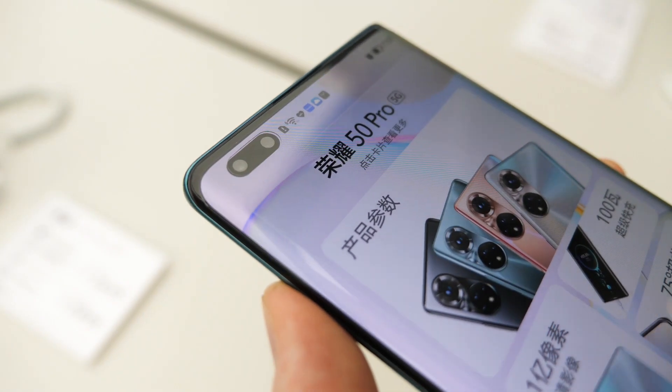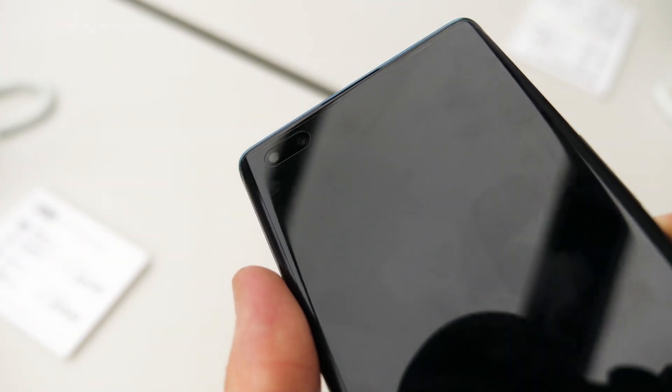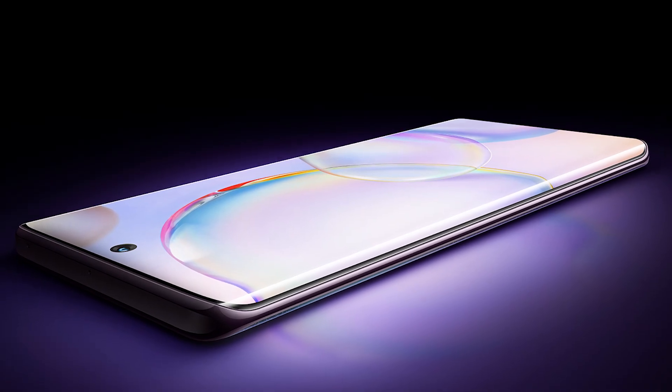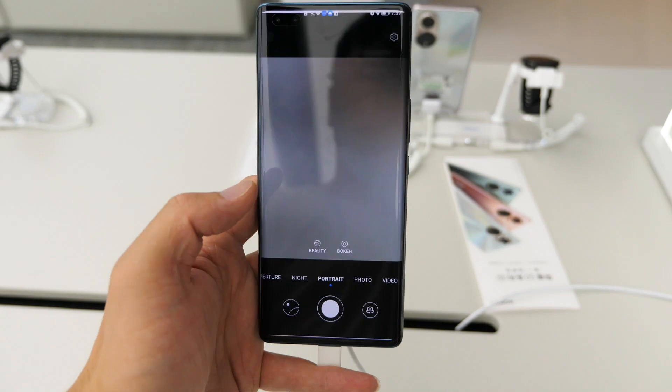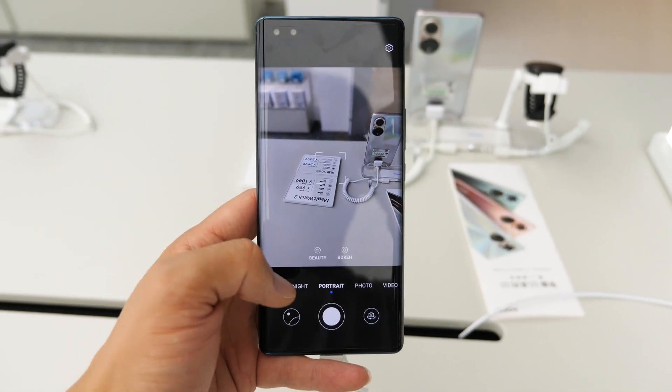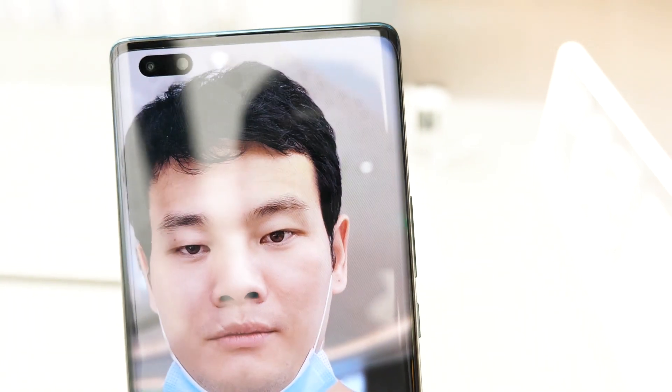At the front, the Honor 50 Pro has a pair of selfie cameras, combining a 32MP camera with a 12MP ultra-wide, while the Honor 50 just has a single 32MP camera. For me, I normally don't take selfies that much, but I guess most girls will like it, as Honor offers this kind of beauty and bokeh effect. Seems really nice.